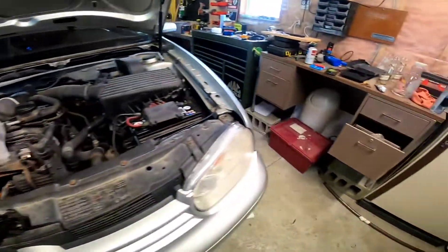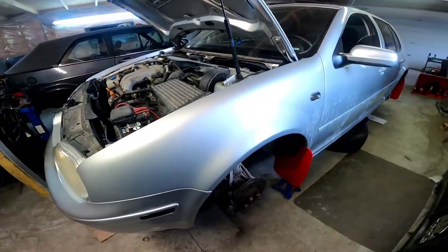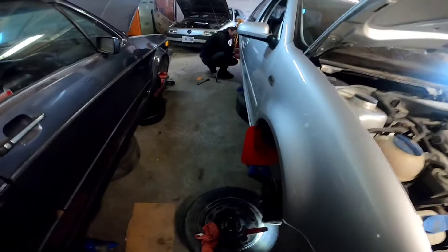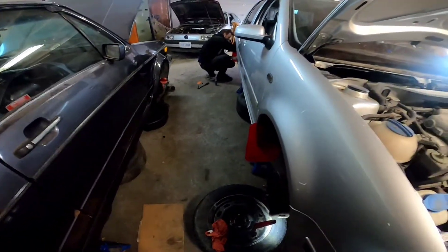They're taking the carriers off, and the calipers, reinstalled them with pads, and you haven't got a single fucking bolt out yet. Well, no, because I gotta get penetrating fluid in a fly head and some beer.